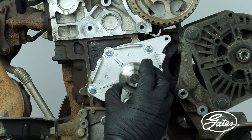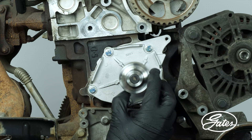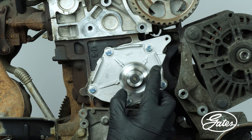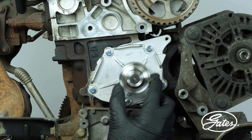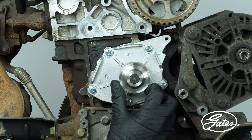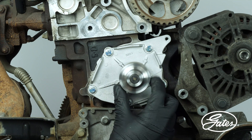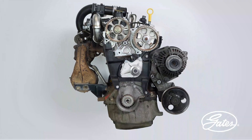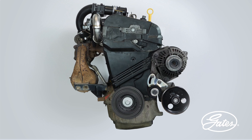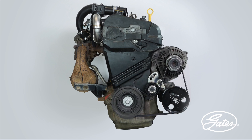Once the cooling system is filled, it is necessary to manually turn the water pump several times so that the coolant circulates and creates the film between the dynamic and the static seal. It is now time to fit the various components such as the tensioner, timing belt and idler pulley. Once these components are in place, bleed the entire cooling system according to the manufacturer's specifications.